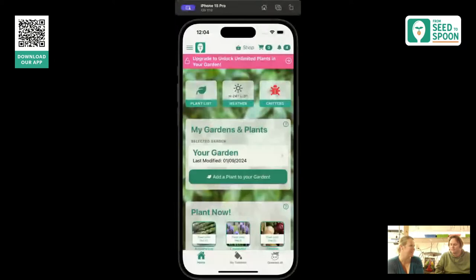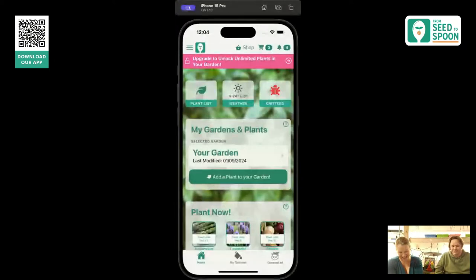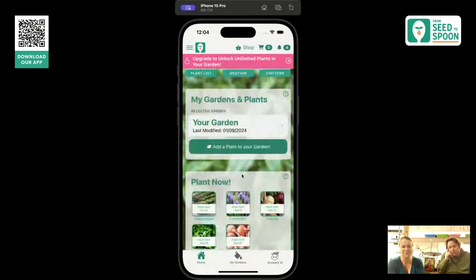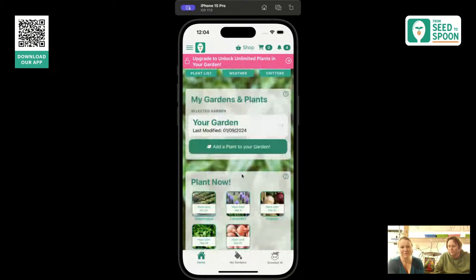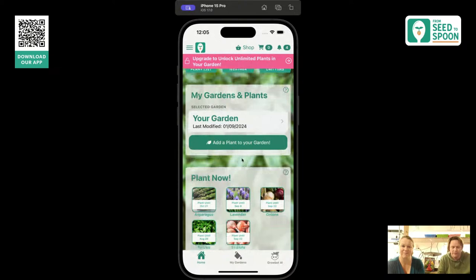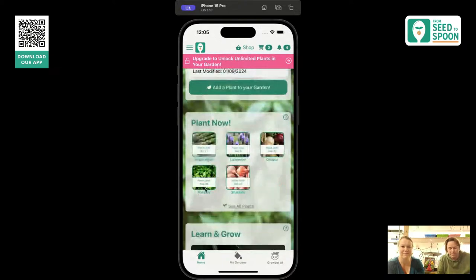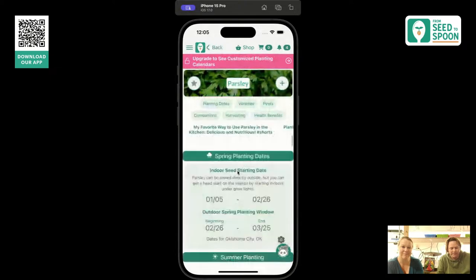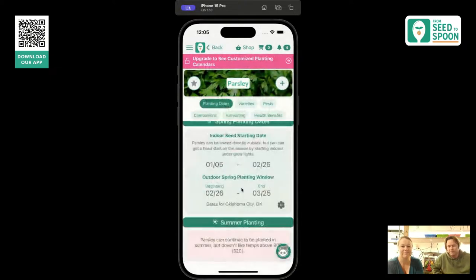We built our app because, especially back then, there really wasn't an app that helped people know when they should plant different things, companion planting, pests. There were no apps to let you log or track your garden. I was using Excel spreadsheets, and we wanted to make an app to make it easier. One of the hardest things when we first started was trying to remember the first and last frost date and calculating what is six weeks before that date.